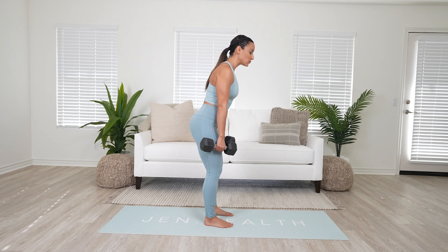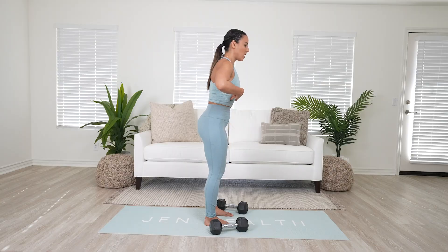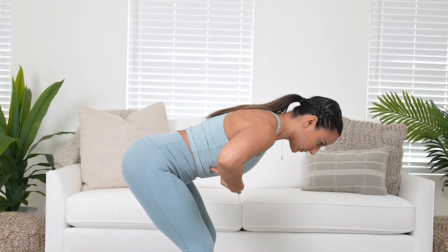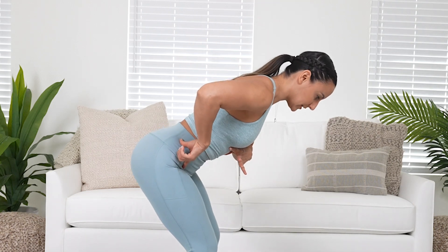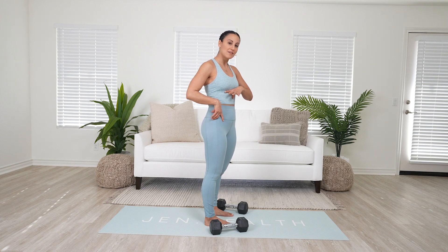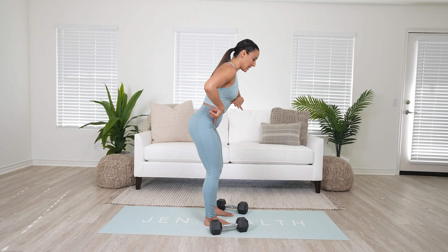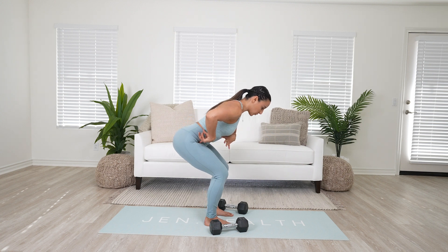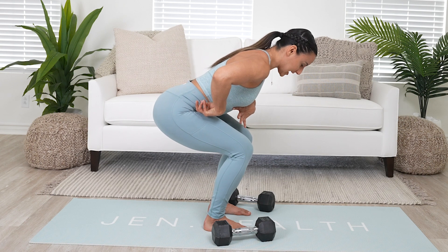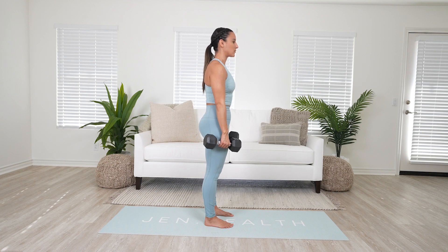Your rib cage is going to follow your hips, so as you come down your rib cage follows where your hips go and everything stays in a nice straight line. There's also a difference between a Romanian deadlift and a regular deadlift. In a regular deadlift, as the weights pass your knees, you allow your knees to come forward just a tiny bit, while your hips are still pretty far back.